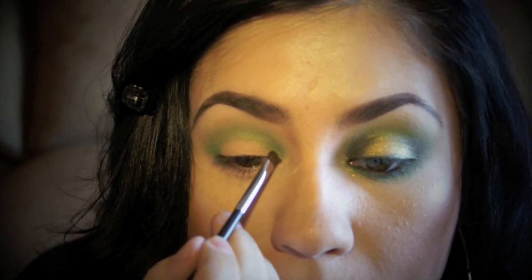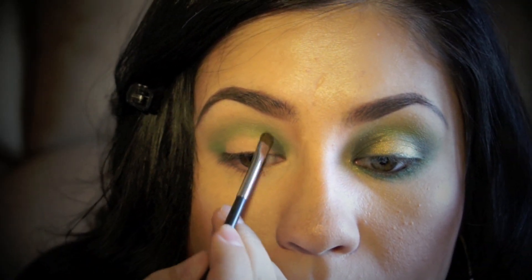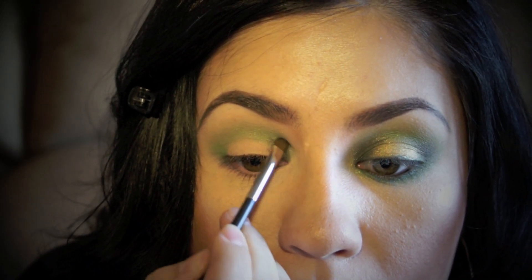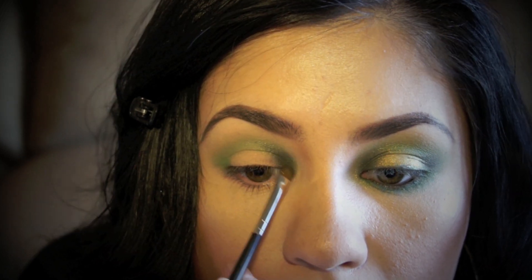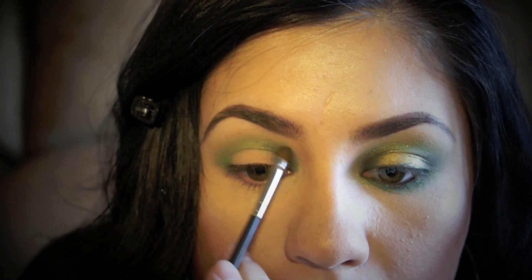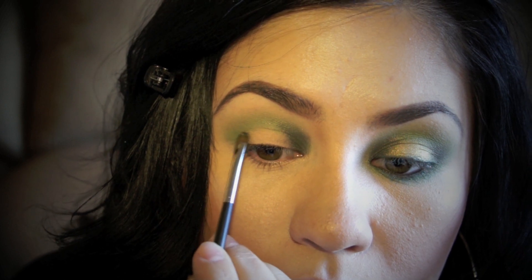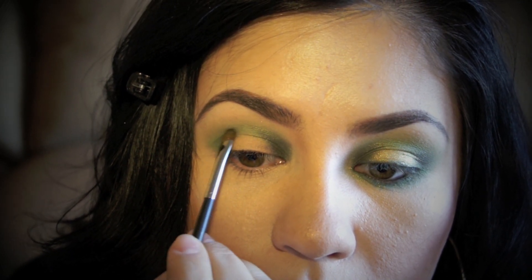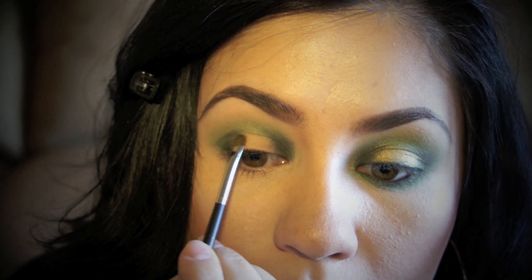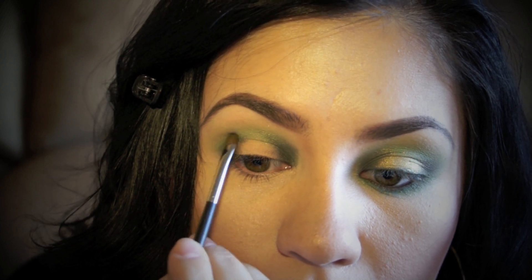Taking a mini brush and applying this dark color on the inner part of the eye — it almost has like an emerald undertone, it's really beautiful. I'm going to focus on the inner part and the outer part of my eyes, applying the dark colors just like that. I'm going to apply it on the outer one third of the eye, and you really don't want to place it right on the crease unless you'd prefer that look. I'm going to leave the crease alone and just focus on the outer corners.